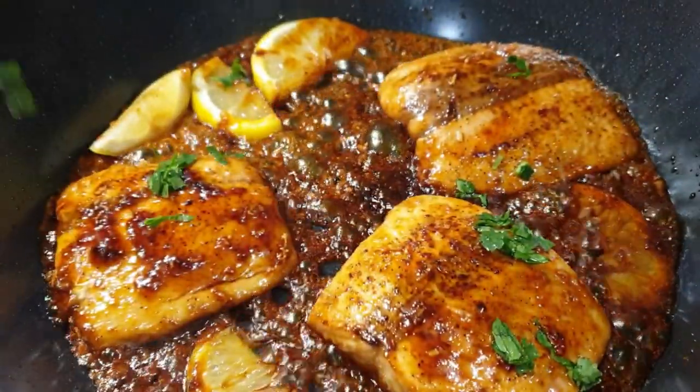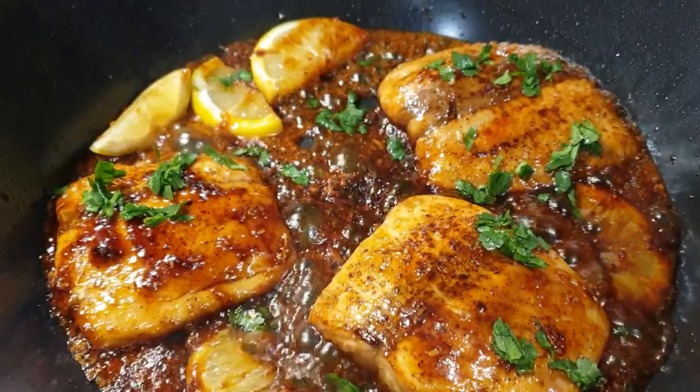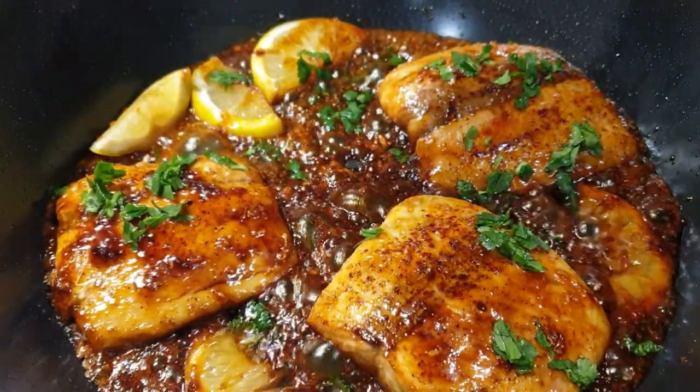Look how beautiful that color is — it was so flavorful and I can't wait for you guys to try this recipe! Please share it with your friends and family and give this video a thumbs up if you liked it. Don't forget to subscribe if you haven't, and I'll see you on my next recipe. Bye bye!